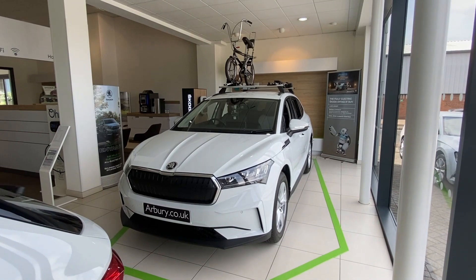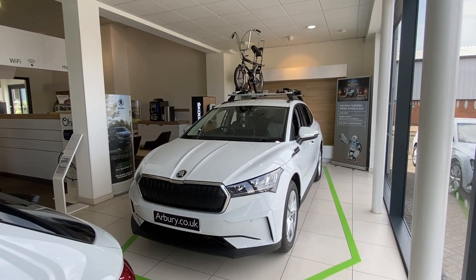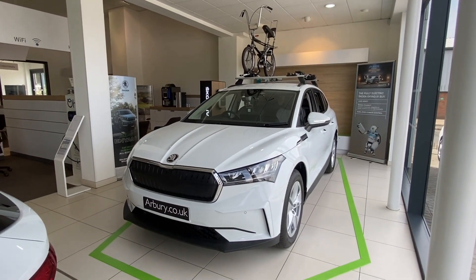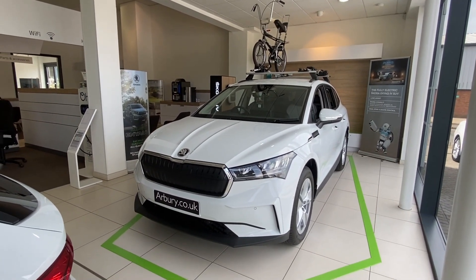Hello everyone. Welcome to Arbury Skoda Leamington. I'll be showing you the Skoda Enyaq 60 with the loft interior design. As you can see, the vehicle is finished in a gorgeous moon white colour.